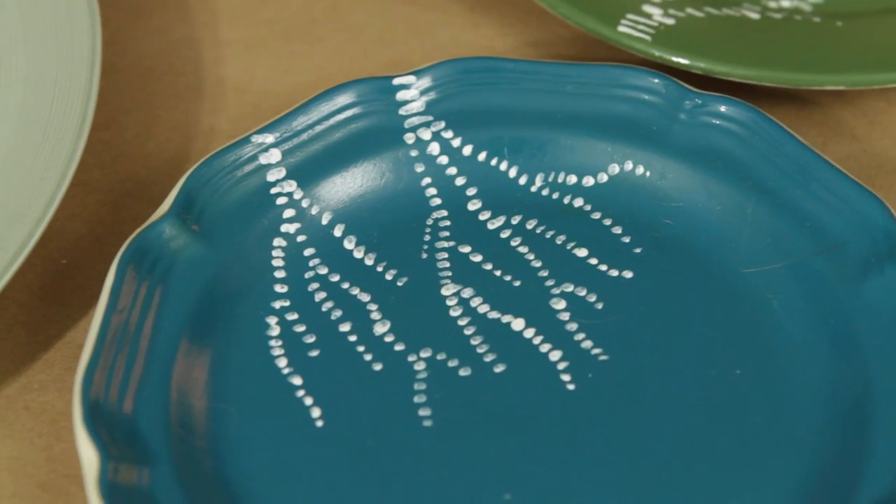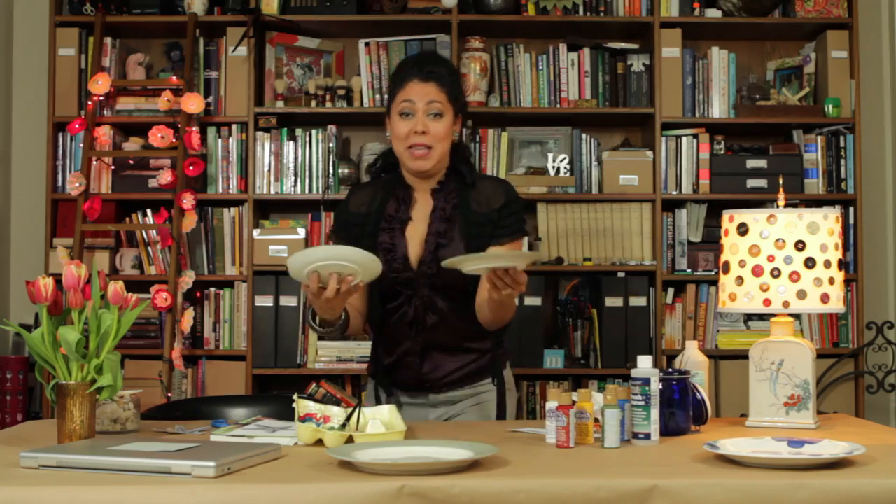For more easy peasy painting ideas, check out DecoArt.com. And for clever ways to reuse secondhand stuff, go to the Goodwill website or check them out on Facebook and Twitter. And now I'm going to juggle them — just kidding, that would be a disaster.